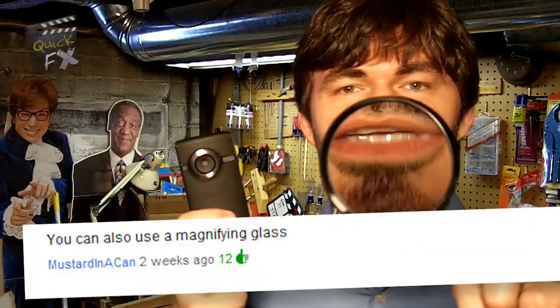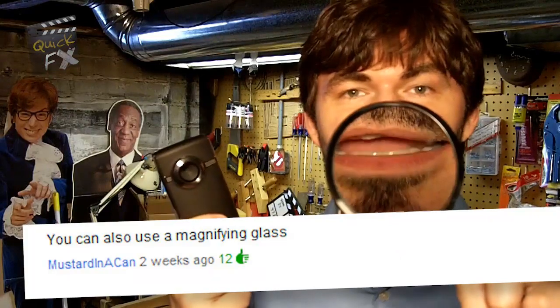A while ago I uploaded a video giving your flip camera and other fixed-focus cameras the ability to shoot macro. I used a video wide-angle lens stuck in front of the lens — boom, quick fix. With that video though, we got a lot of comments, and one suggestion was just to use a magnifying glass. I'm like, yeah, that's an even quicker fix. Anyways, we thought we'd give it a shot, so here we go — let's try it out.